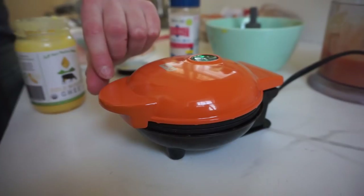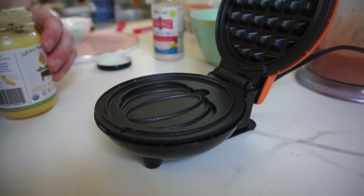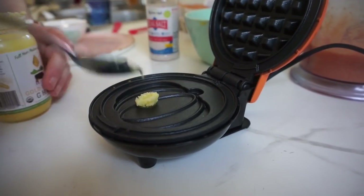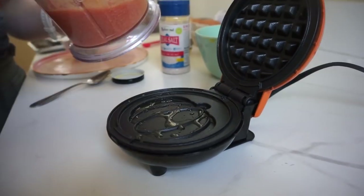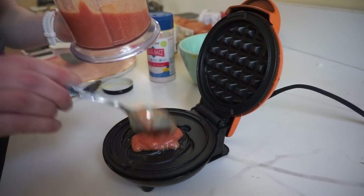This is the consistency we're looking for. We use ground lamb because it has a fairly neutral taste, so it works well for a waffle — though we've heard other people have used ground beef and it works as well. Preheat your waffle maker, then add a little bit of ghee — or butter or tallow — and spread it around. Now add some of the batter; the amount will depend on the size of your waffle maker.